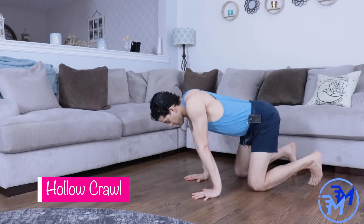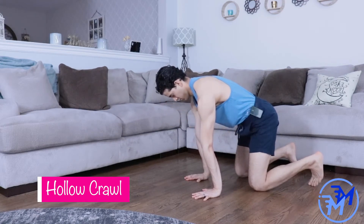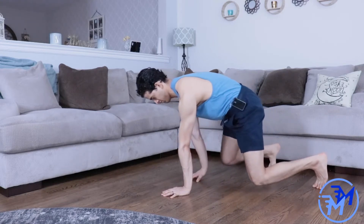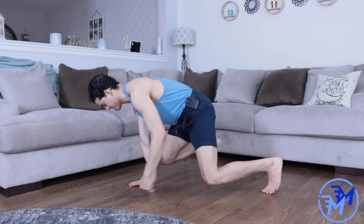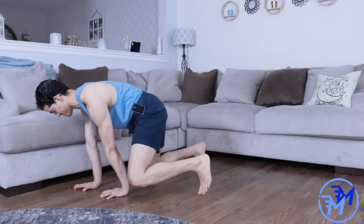As you get more comfortable with crawling, you can work on harder variations such as the hollow crawl. Make sure you're pushing through the ground as much as you can and pulling the shoulder blades apart. As you step forward, actively pull your shoulder blade down to move you forward. For an extra challenge, see how long you can balance with one arm and one leg off the ground.